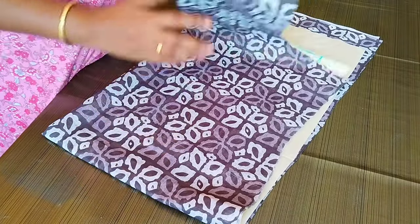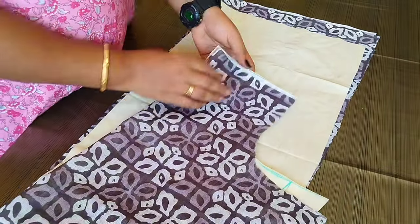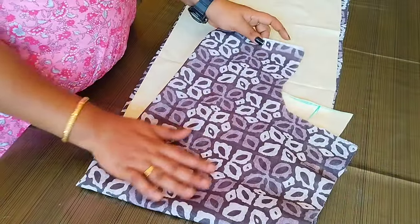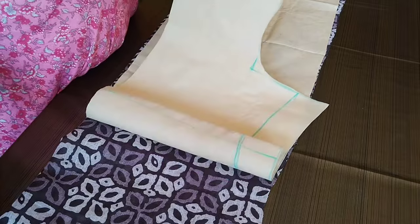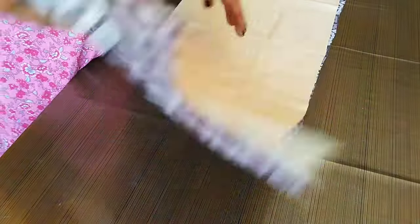We are going to do the neck design. The main fabric is the printed fabric. There is no lining here, but I have a lining here.